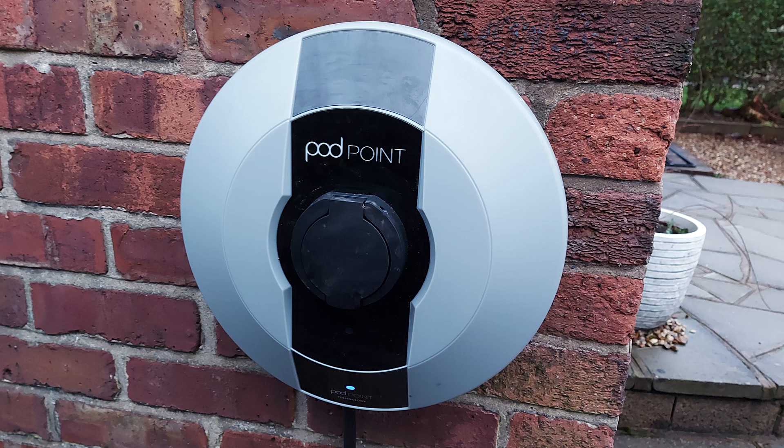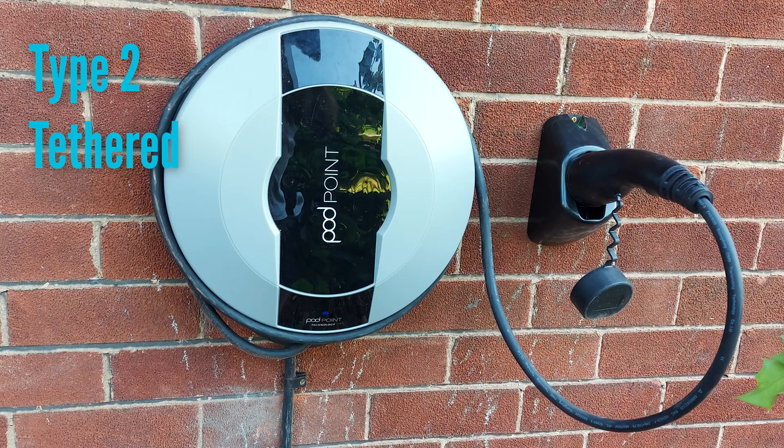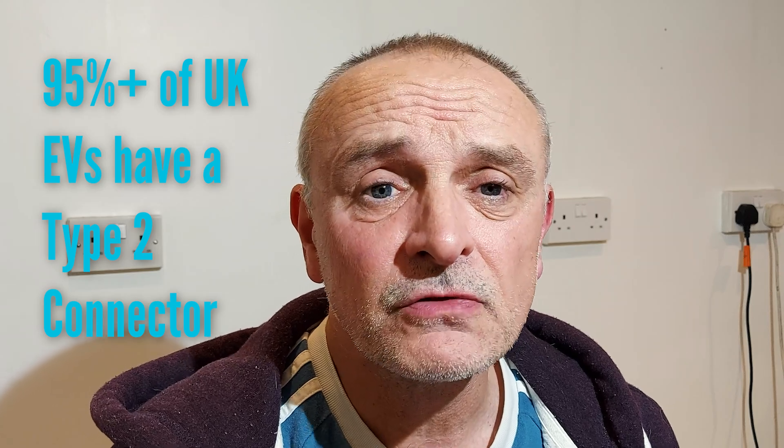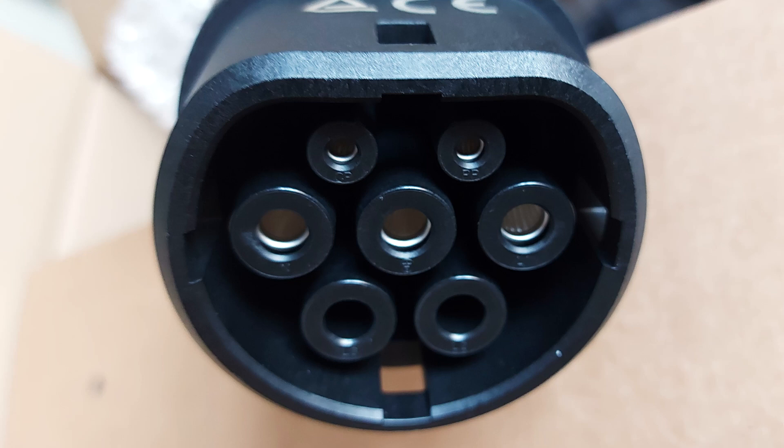Now let's look at charger types and the different connections available. There are really only three types: a universal charger with a type 2 socket where you plug in a lead with the right connector for your car, a type 1 tethered charger which is hardwired at the charger end with a type 1 plug at the car end, and a type 2 tethered charger which is hardwired with a type 2 plug. To the best of my knowledge, 95% of all UK vehicles have a type 2 connector, so most people will have a type 2 tethered charger.